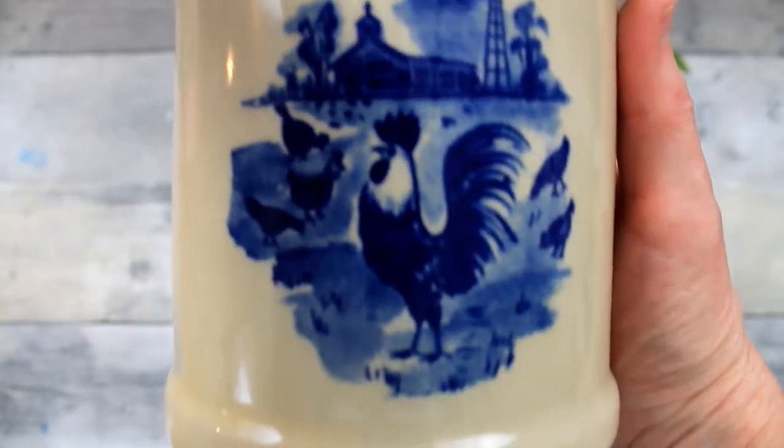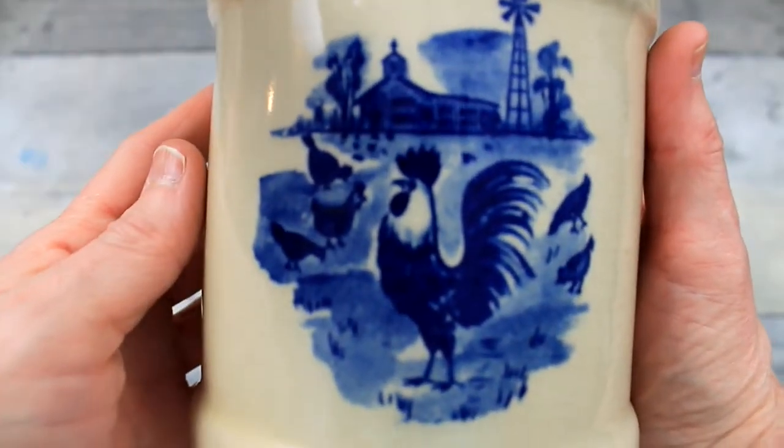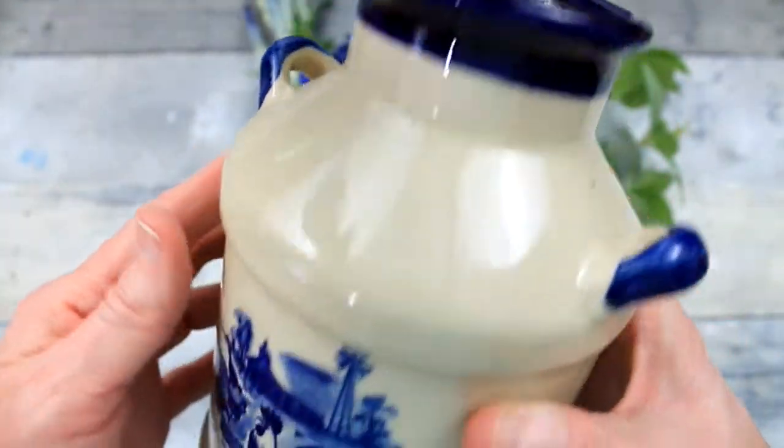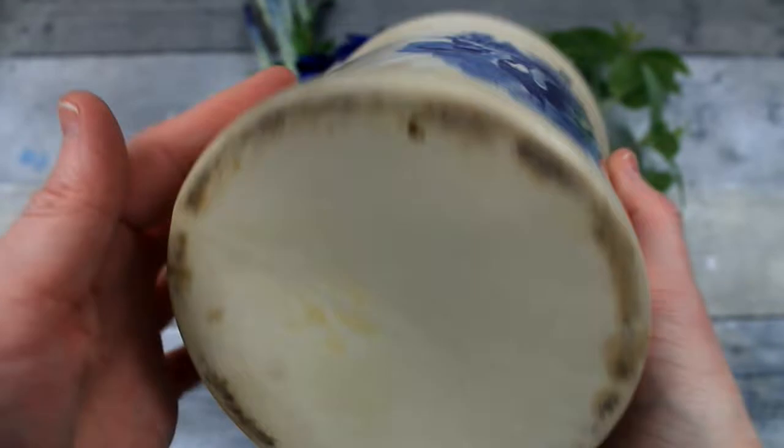So if you like blue, you're gonna love this. This crock came from Goodwill. It's got a little farmhouse scene on it — cream colored with this gorgeous blue. It needs a little cleaning but it's got a lot of potential.